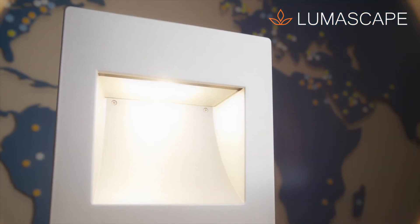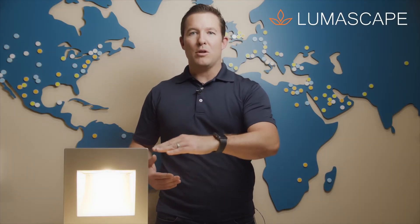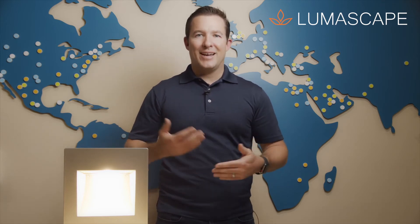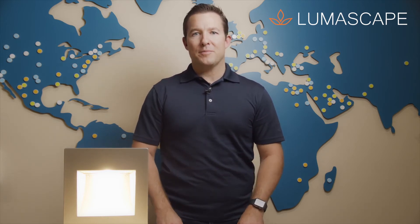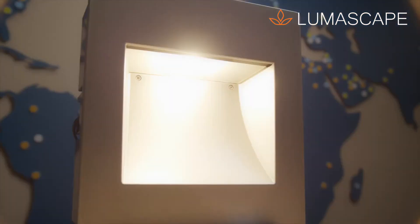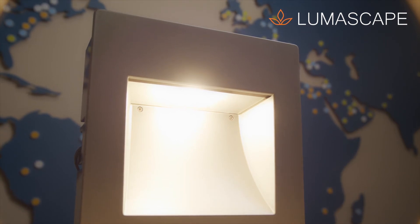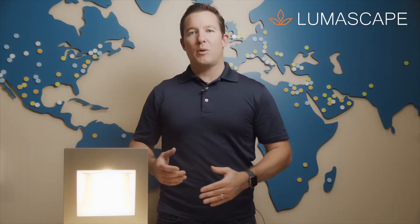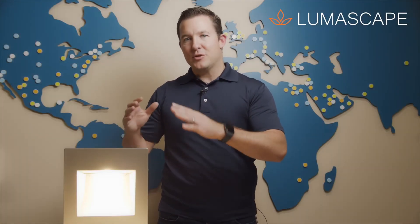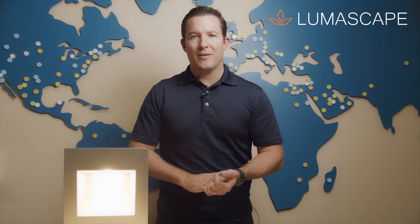You do have multiple orientations for the LED module itself — we call it a short, medium, or long throw option that'll allow you to range anywhere from six to nine feet or two to three meters. With the short option, the LEDs can be tucked up a little bit higher, which gives you a little more glare control because the LED is tucked up inside. When you need to get the throw even farther, use the long option and install the fixture a little bit lower to the ground, somewhere around two to two and a half feet.